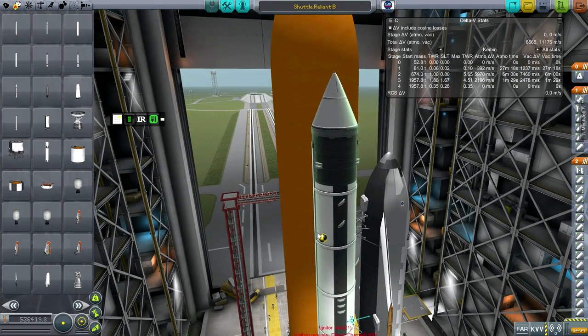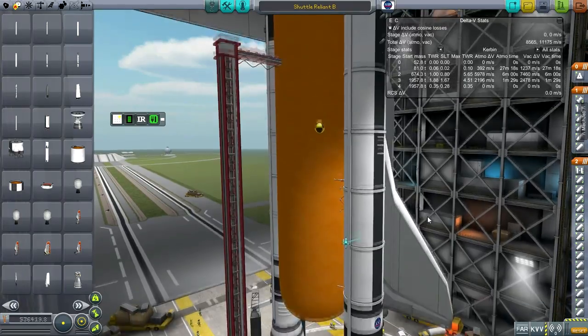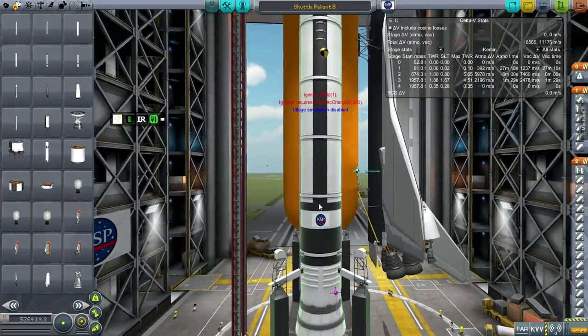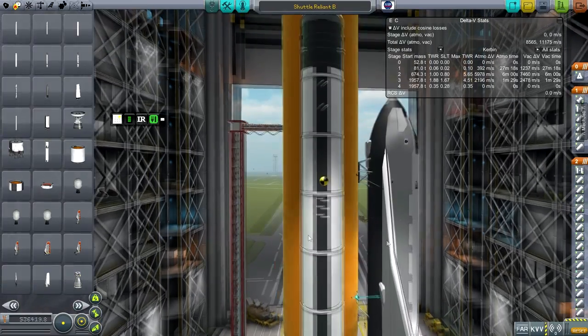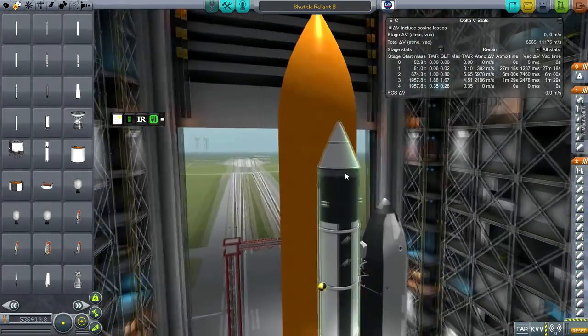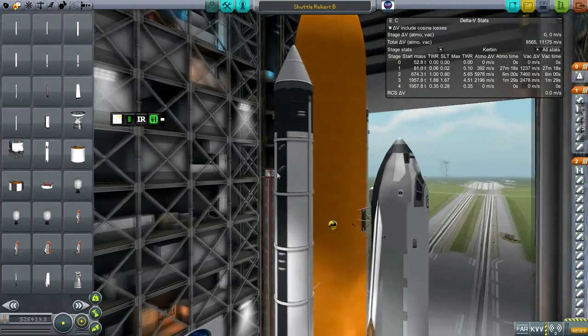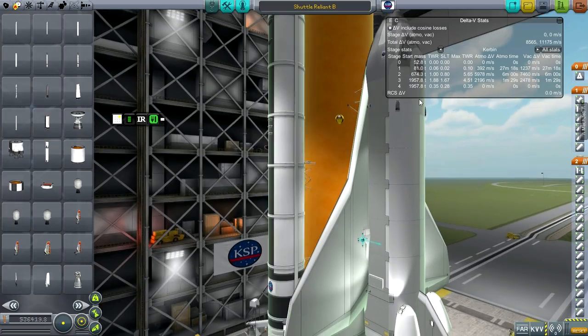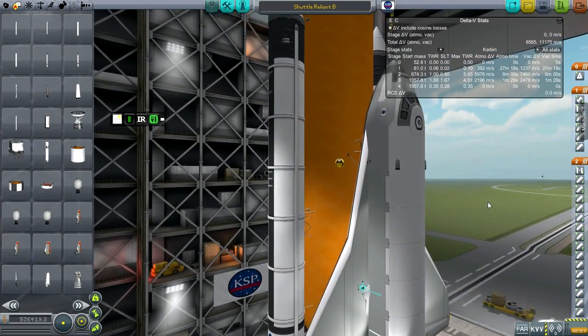You'll notice all the little separation boosters — you'll see how that works out. That took about three flights to get right. Otherwise this gets into space a little bit faster than the real space shuttle. My shuttle is a little bit lighter, at 52.8 tons.